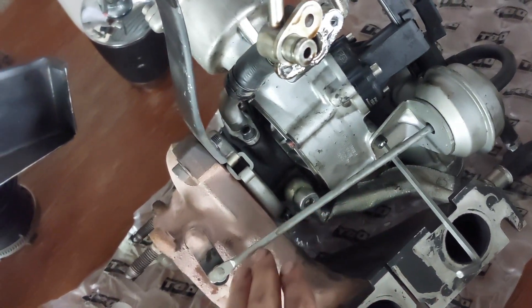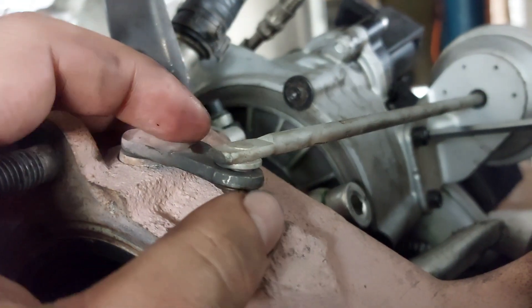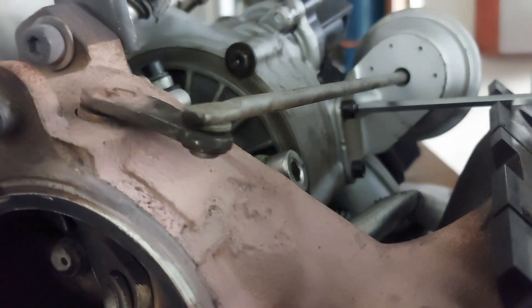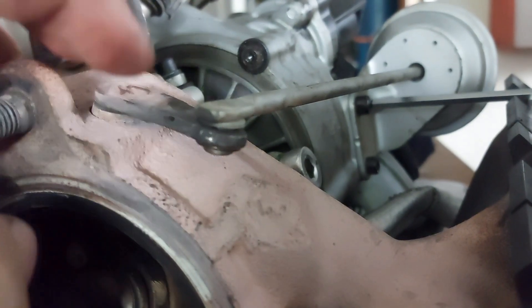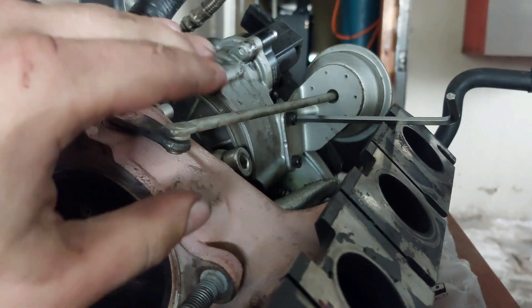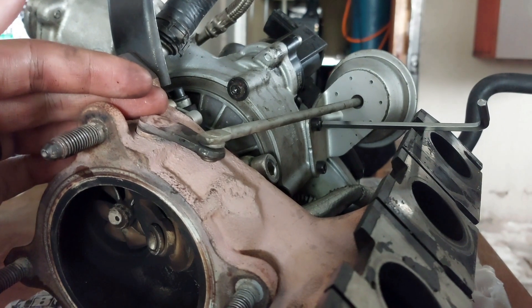I'm first going to loosen these two bolts, then it's going to give me some play. You can see the gap here is a bit small and the gap on the other side is bigger, which means it is sitting at a little bit of an angle. So as soon as I loosen the wastegate it should be able to tilt correctly and make it easier to get the circlip out underneath.